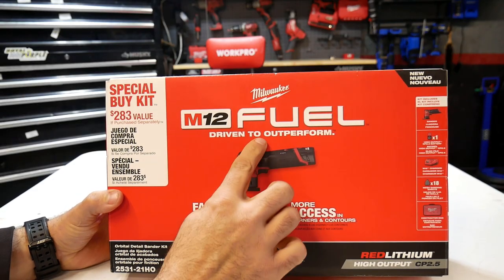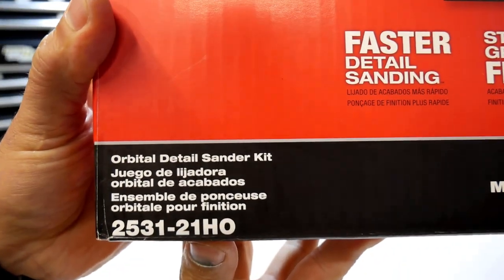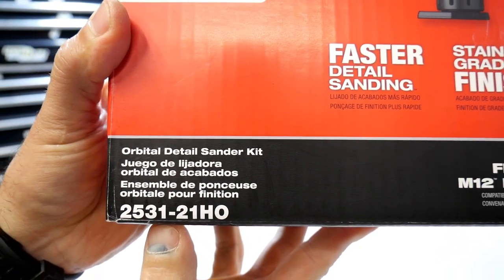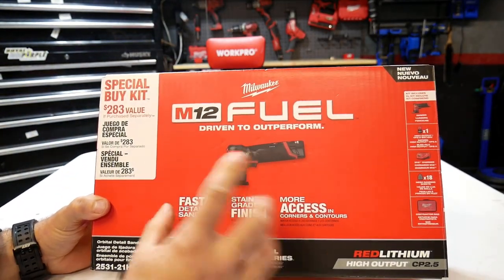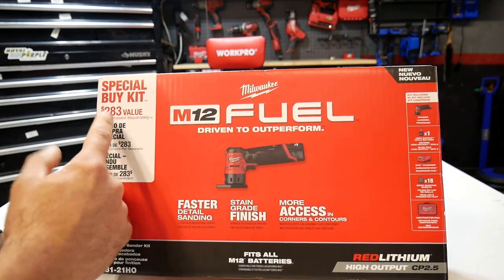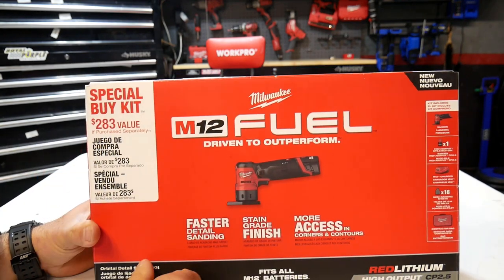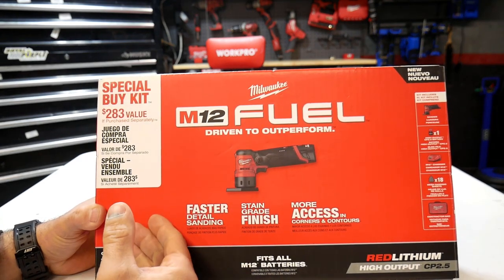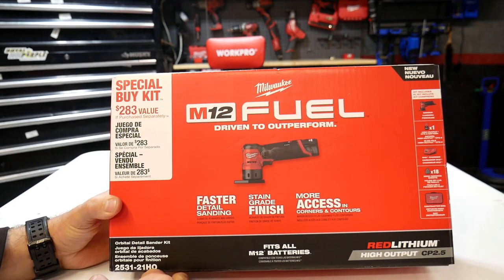Here's the Milwaukee M12 Fuel orbital detail sander. The part number is 2531-21HO. This is the detail sander kit, so you're not just going to get the tool — you'll get a few other accessories along with it, which makes this a really good deal. Up in the corner it says it's a special buy kit valued at $283. I've seen the price range from $199 to $179, $129, and currently I was able to pick this up for $99 at my local Home Depot.